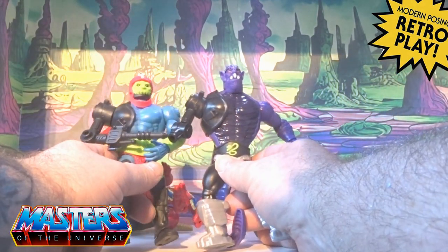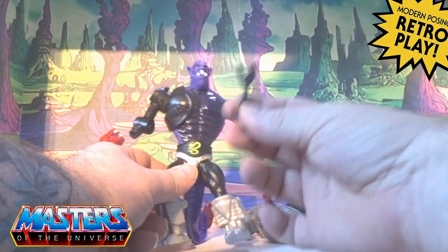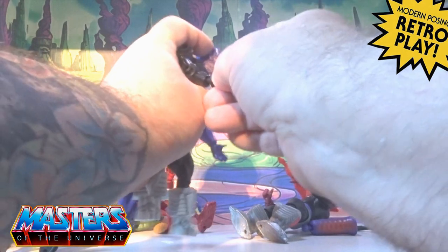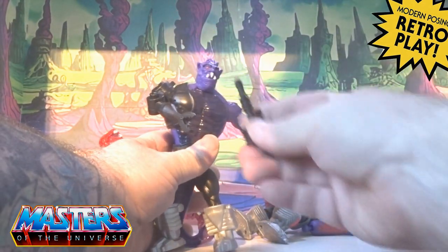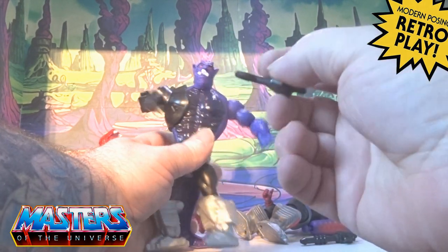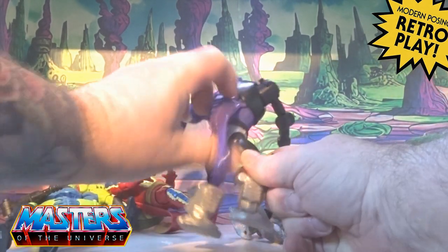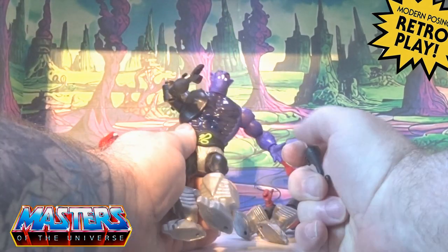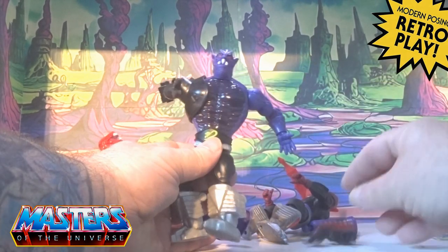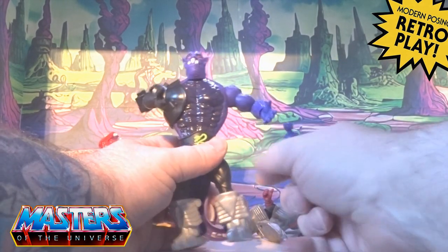The armature is obviously Trap Jaw's, exactly the same, and he comes with the little gripper-type clamp. He comes with the actual blaster accessory as well, and also the actual hook. But there's nothing to actually hold them onto — where Trap Jaw has them on his tool belt, he's got no hooks for these.